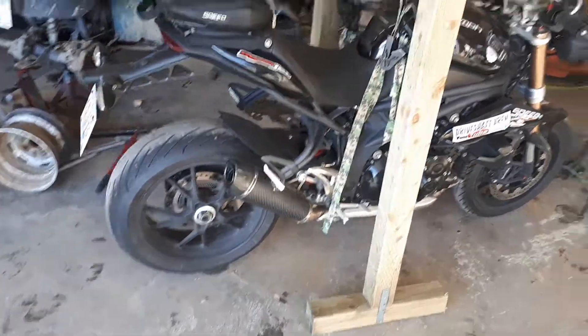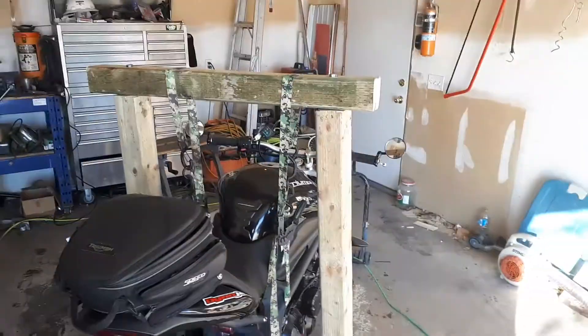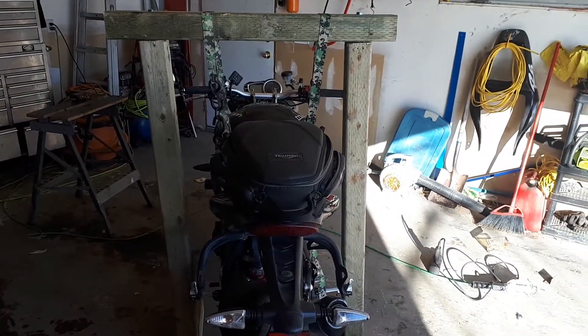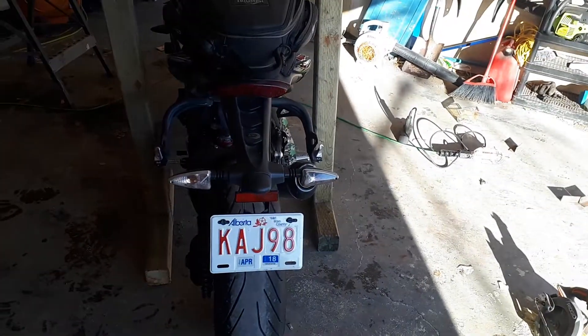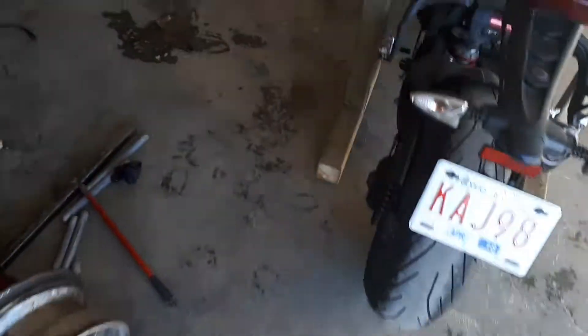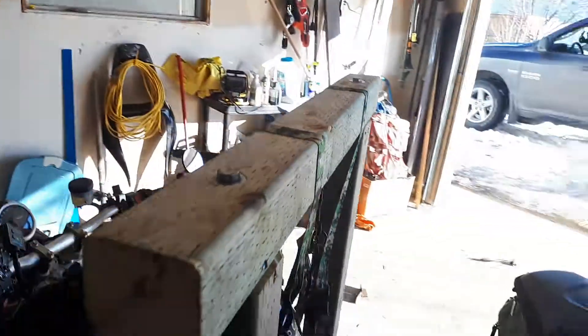Look YouTube! Sorry I haven't posted in a while, but guess what I did? Made myself a bit of a crane system for my motorcycle. I'm gonna do a few adjustments here and there, but that's pretty much how I built it.